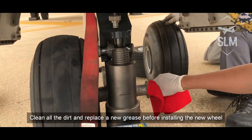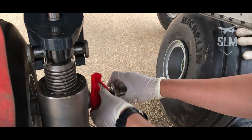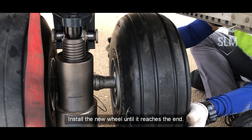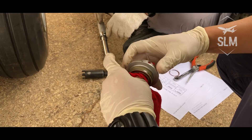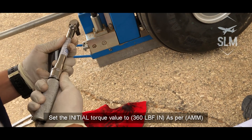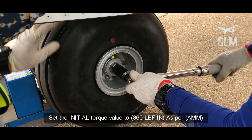Clean all the dirt and replace with new grease before installing the new wheel. Install the wheel until it reaches the end. Clean the axle nut, insert it, and rotate clockwise. Set the initial torque value to 360 inch-pounds as per AMM.